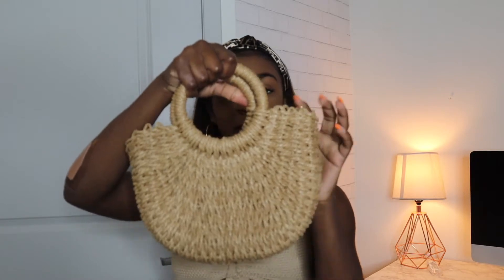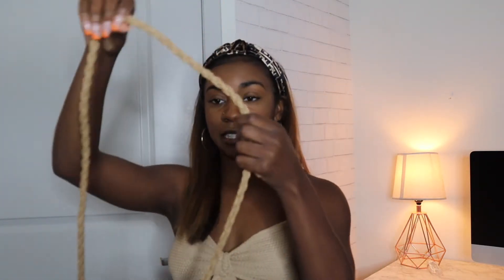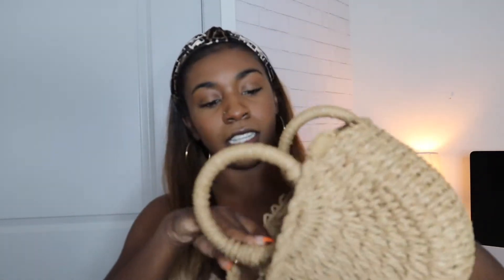Let's go ahead and get started with accessories. I got two purses, both very vacation vibes. The first one is this little straw purse. As you can see, it's very structured — it has these little handles. This is going to be so cute when I actually am able to go to Puerto Rico. It has a little crossbody strap to match and it's detachable so you can easily take it off.